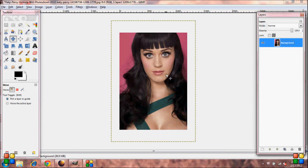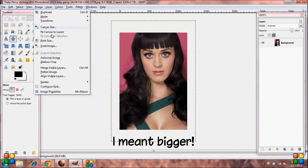Now you'll notice that the image is smaller than the canvas. So you're going to go to Image, Fit Canvas to Layers.